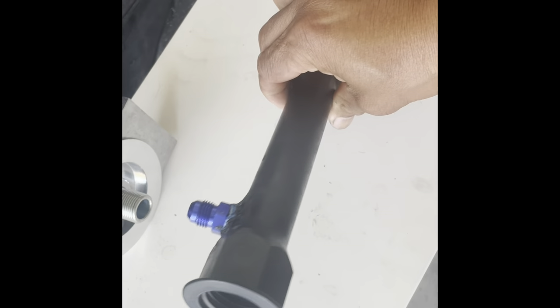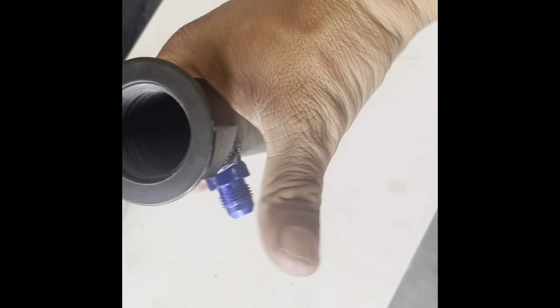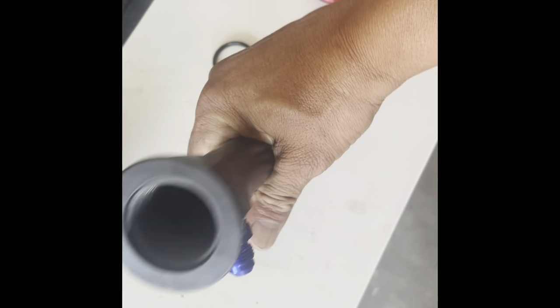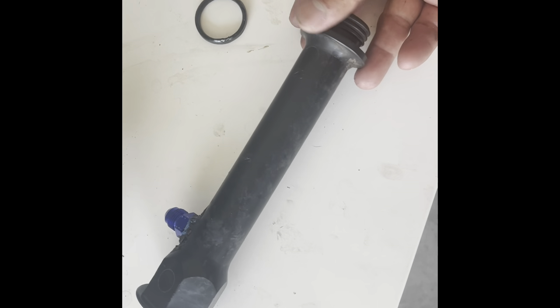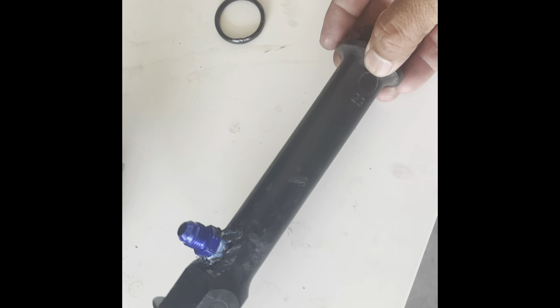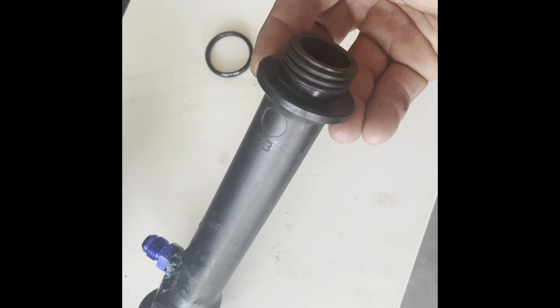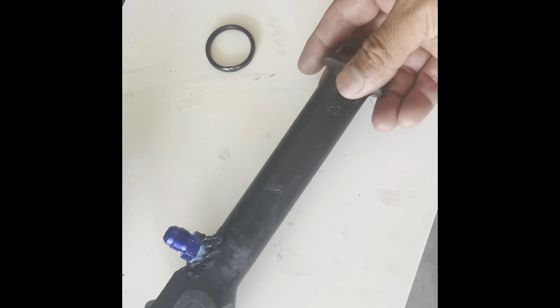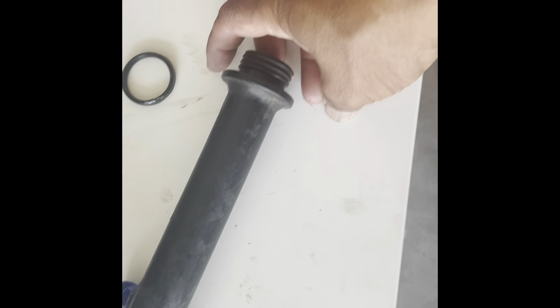I'll thread it back in — I just wanted to show you guys, it's pretty solid piping. If you break this for some reason, just go to the junkyard and find it — these are the same ones that the V10 gas engines use, and probably other engines too. You probably paid two bucks for one of these at the junkyard and you just unscrew it with your bare hands.